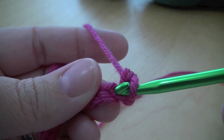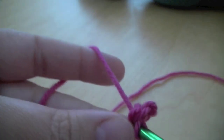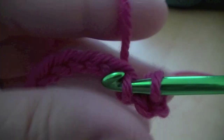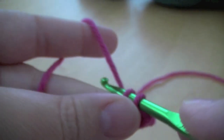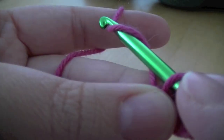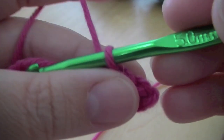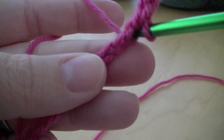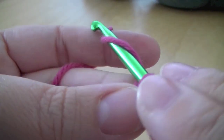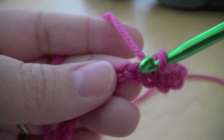So I'll do that again. You put the hook through that bottom loop there, pull through the yarn so you've got two loops on your hook, and then you grab the yarn and pull it through. And you can start to see your foundation building up. Down, through, and pull it through.